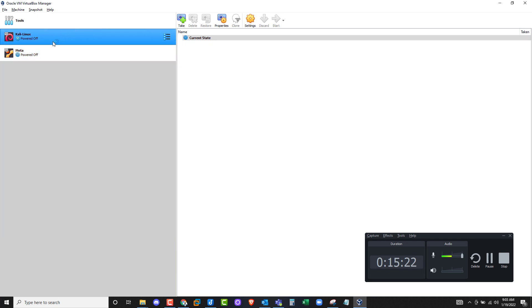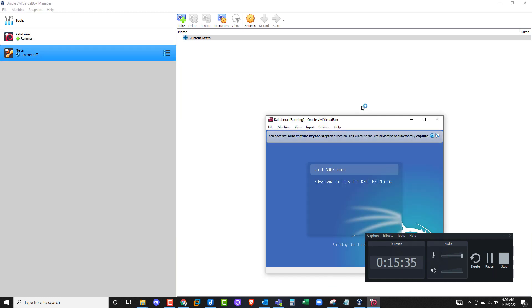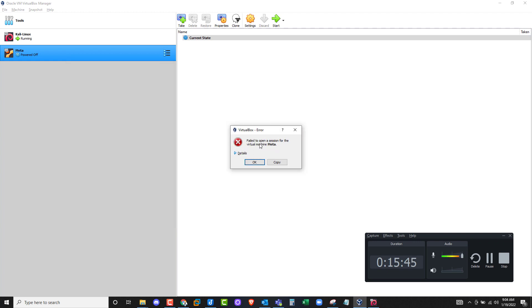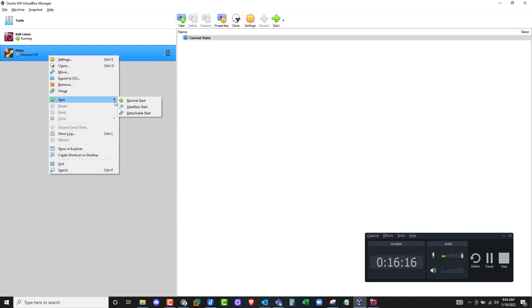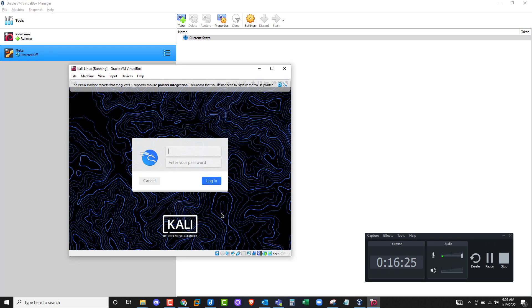Now let's fire them up. Double-click on Kali Linux to start the boot-up process, then double-click on Meta. Let's give both systems a second to set up. It looks like Meta is not coming up — it might be the USB issue. Click OK on the Meta error. Right-click on Meta, go to Settings, go to USB, and deselect Enable USB Controller, then click OK. That should solve the problem. Right-click on Meta again, go to Start, and do a Normal Start.